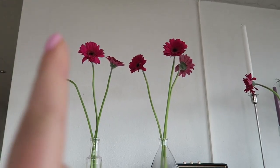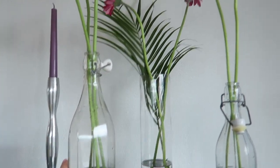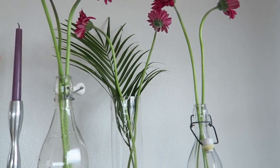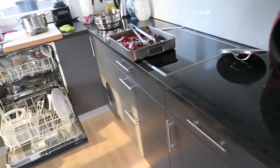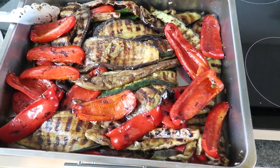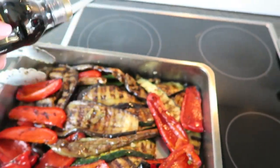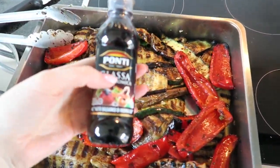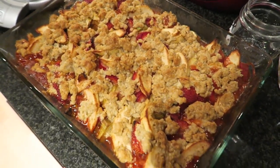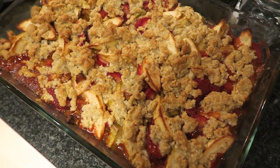I also bought some Gerbera daisies today to put on the table in funny vases, but I think they're already starting to droop — so annoying. My husband has grilled all these vegetables and they look so good; we're going to eat them cold tomorrow with a balsamic glaze on a nice platter. I've just taken the fruit crumble out of the oven — it's a strawberry rhubarb apple fruit crumble, using a recipe I've posted on my blog. We've also ironed the tablecloth — a colorful one we got in the south of France and a yellow one from H&M home.